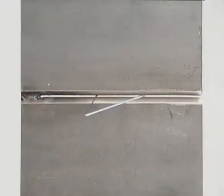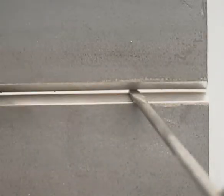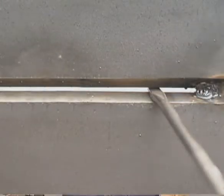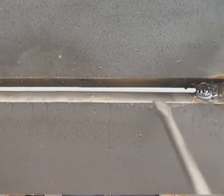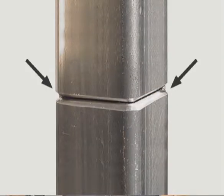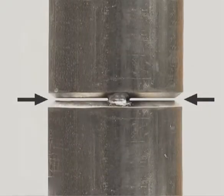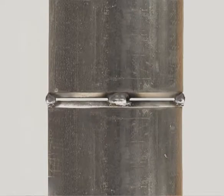On heavier pieces, after the first tack, use a small wedge or a screwdriver to keep the gap uniform. Because of the taper, you can remove these after the joint is completely tacked. On square tubing, tack opposite corners; for pipe, opposite sides. Make sure the gap is uniform, straightening when necessary, then put in two more tacks.